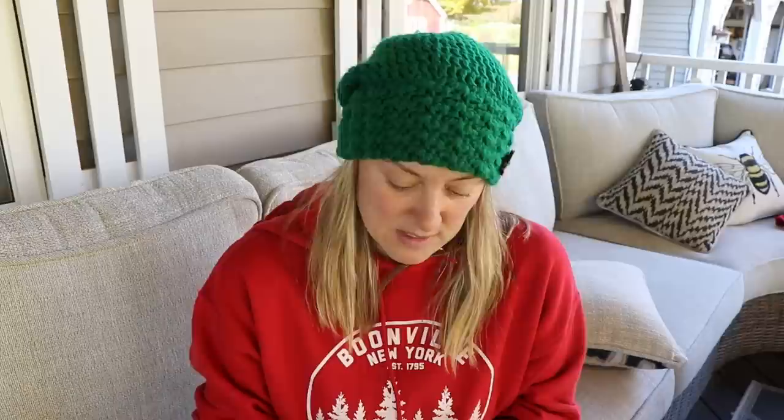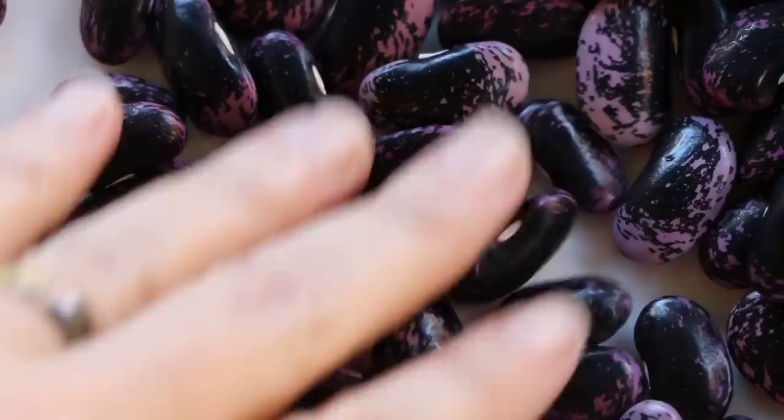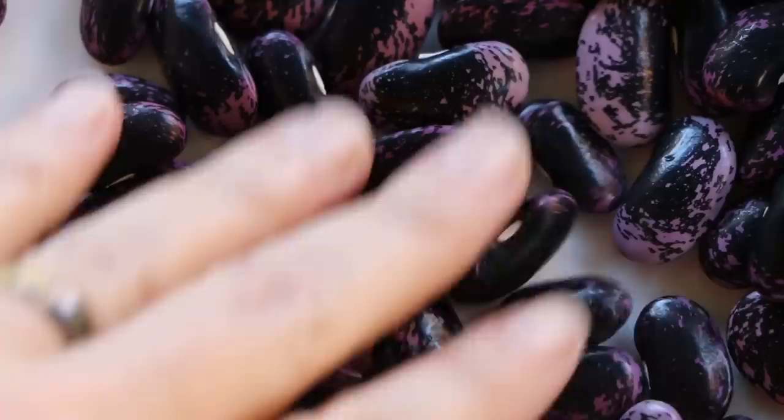I wanted to fill you guys in on all that and show you these gorgeous scarlet runner beans. Thank you to all of you who commented on my last video — it's not COVID, I took a test, but I have been taking it easy and trying to get as much rest as possible. Since the frost it's been nice not having to be in five places at once. I'm also starting to make major plans for next year when it comes to help, because between the nursery, the farm, and YouTube itself being a full-time job, I'm going to need some help. Alright, one more pod — the final bean pod. These are amazing. Okay, let's get a close-up of the beans. Thanks guys for sticking around, we'll see you soon — good luck. I'm going to give these away guys, not all of them — check them out, the most beautiful bean in the world.